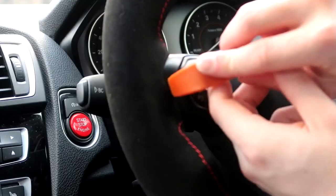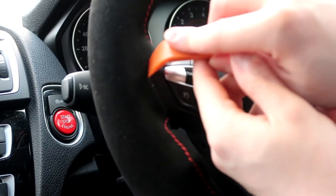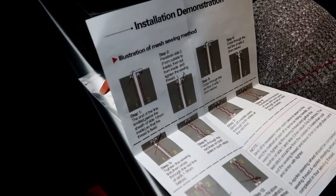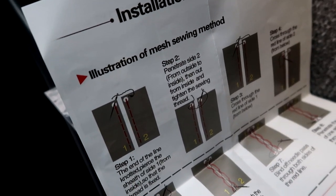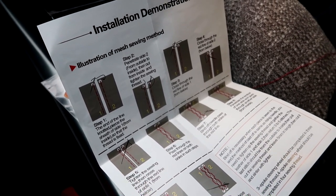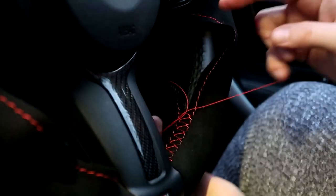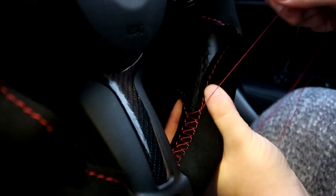Then you're going to need the orange tool that was provided in the fitting kit — push the cover behind the steering wheel trim. This is why I didn't skip the instructions, because on the back it shows you how to stitch this correctly. If you follow it step by step it makes it way easier, because by looking at it alone it does look confusing.